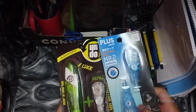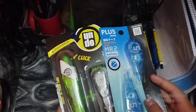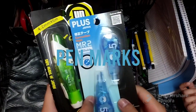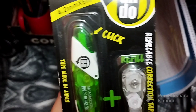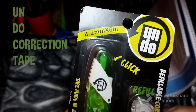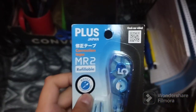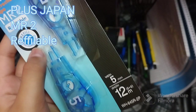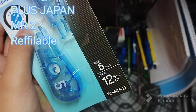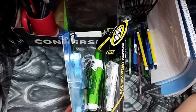The next thing are these correction tapes — they basically erase pen marks and they have a refill. The first one is from Undo, 4.2mm by 6mm with a refill. The next one is from Plus Japan, which also has a refill — 12mm length and 5mm width. Let's unbox them.